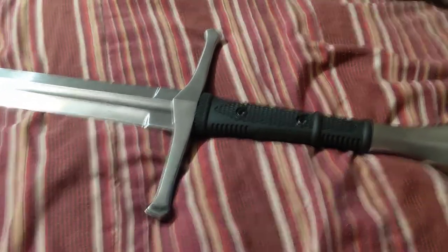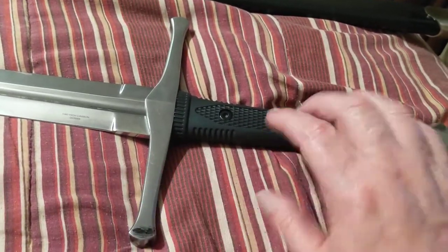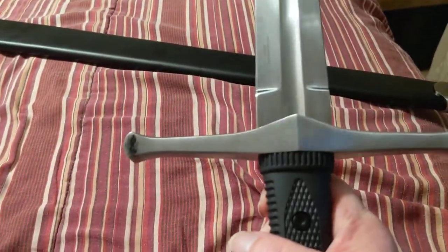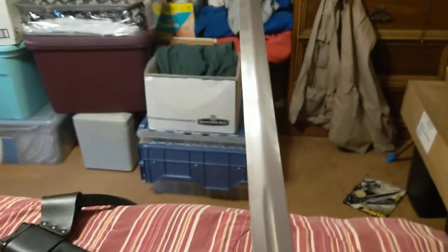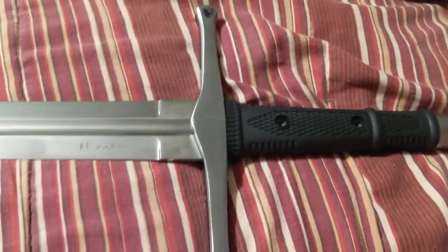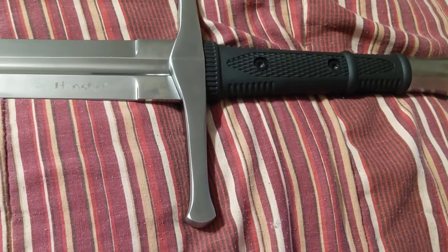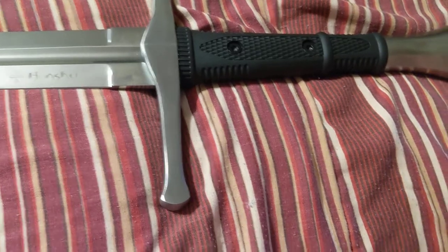What are the chances of anybody ever getting into a sword fight these days? But if someone wants to strike this, I don't think it's going to give. Anyway, that's my little review of the Honshu Broadsword. I would say if you're like me — not really an enthusiast of swords, but just wanted something to piddle around with — this might be a choice.